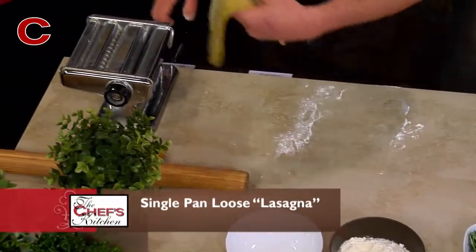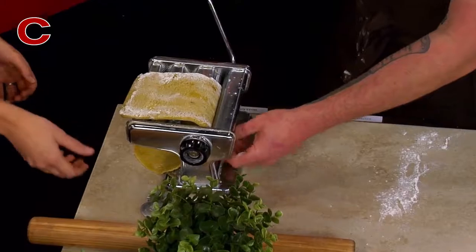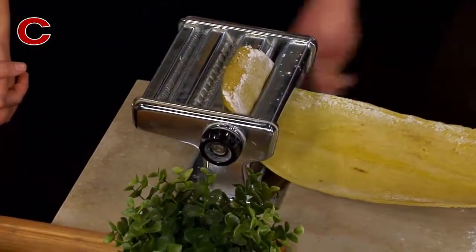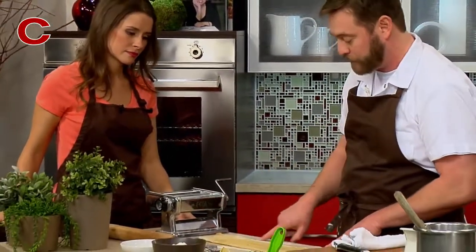We're just gonna start cranking it through — usually this first spin is kind of the toughest. Are you gonna keep this in one big long sheet or are you gonna cut this? I'm actually gonna keep this in one long sheet. It's really nice to have this really nice perfect sheet without tears on the side.